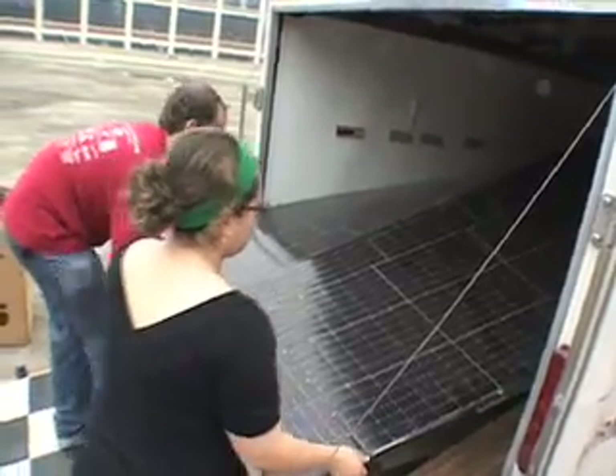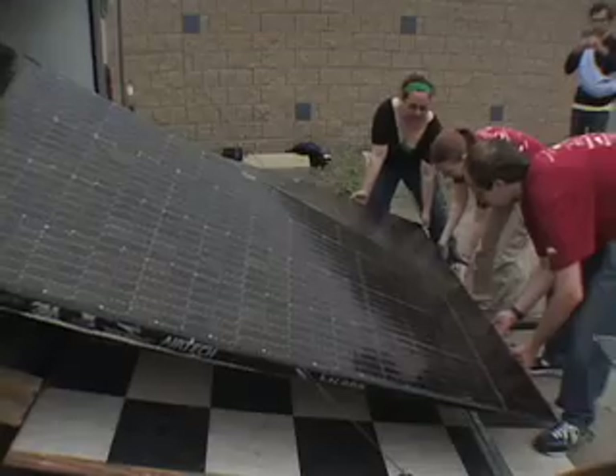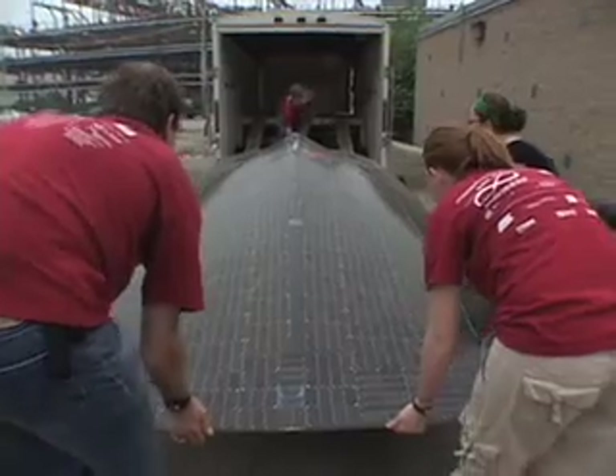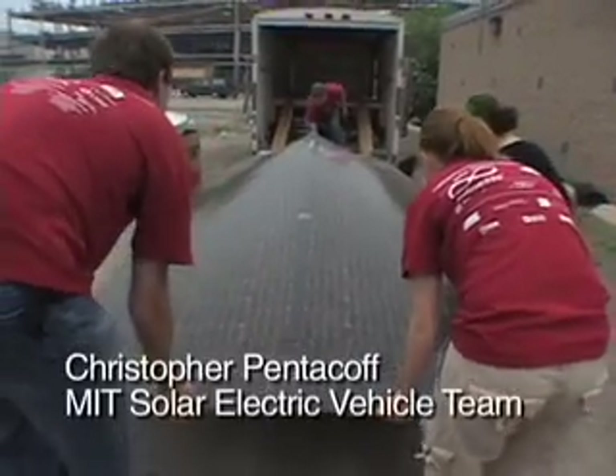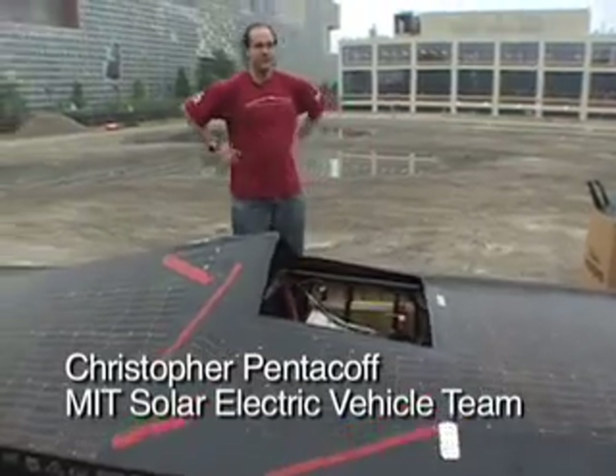Since 1985, we've had a solar car team. We're the oldest solar car team in the country. Guide the rear wheel. Part of it is to test out new technology, to show what's feasible in terms of solar energy and electric cars. The other part is just to build stuff and have fun.